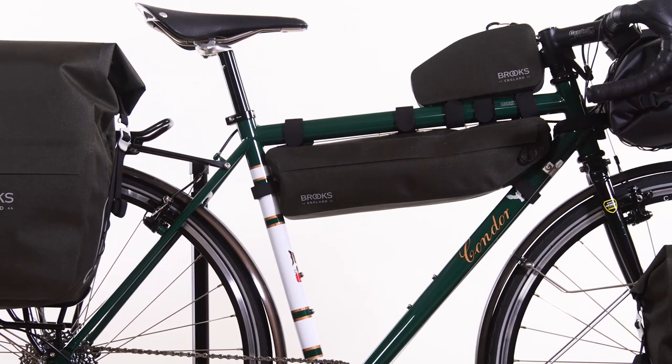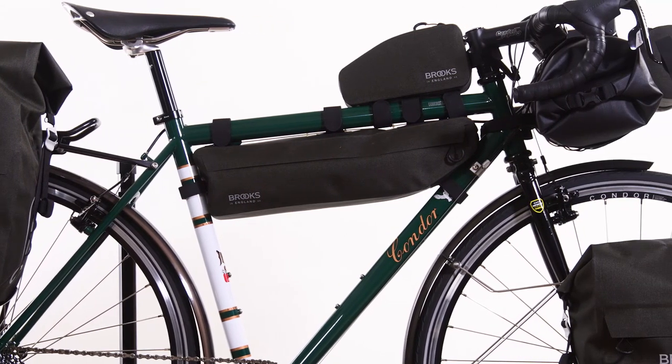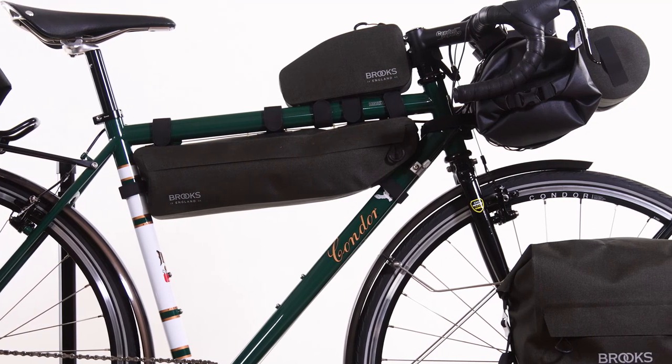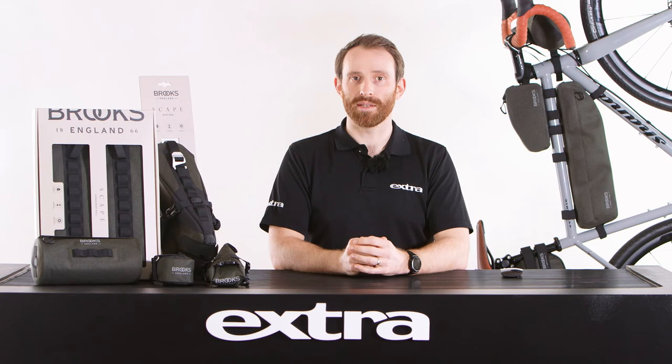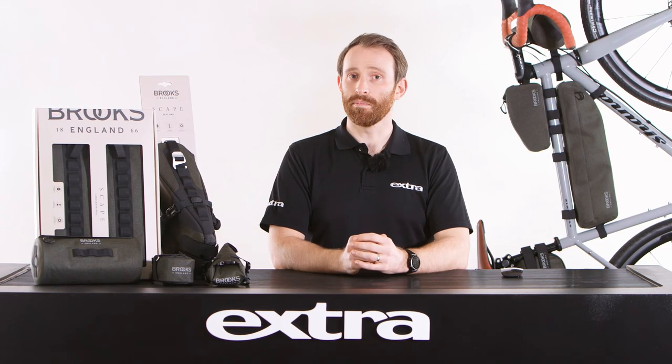If you want to know more about the Brooks Skape range, contact the team at Xtra who will be happy to answer any questions you may have, or why not drop one of our brand specialists a line to arrange some product training. See you next time, back at the bench.